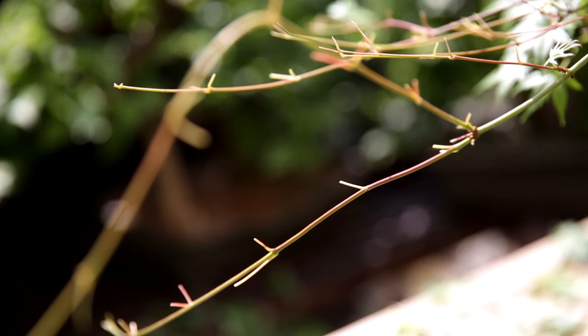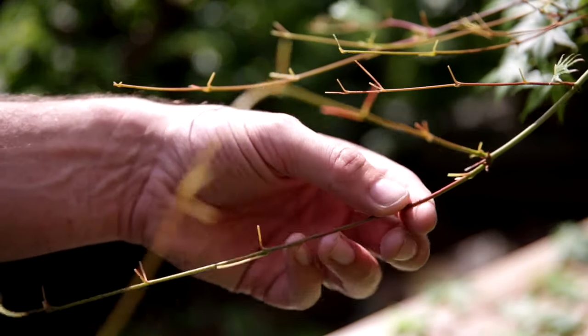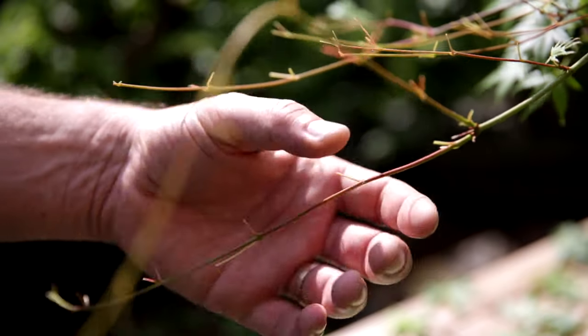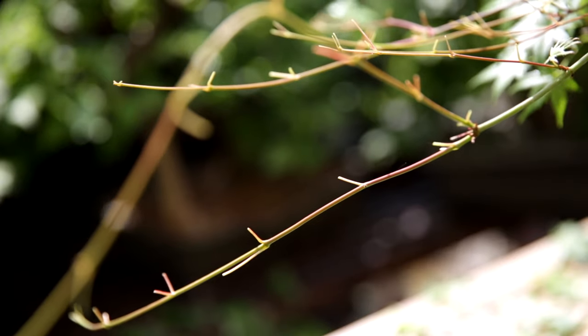A second benefit of doing this work right now in the middle of summer is that the branches are still young. They have just started to create wood and you can bend them quite easily. If you wire now and leave it alone, after six weeks you can unwire because the branches have set.